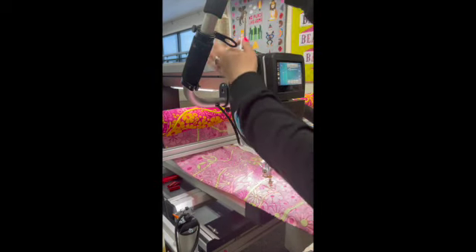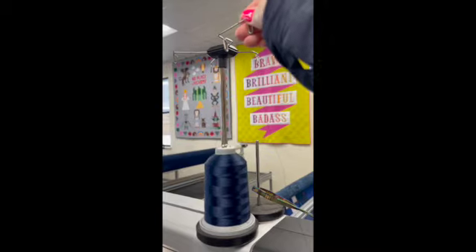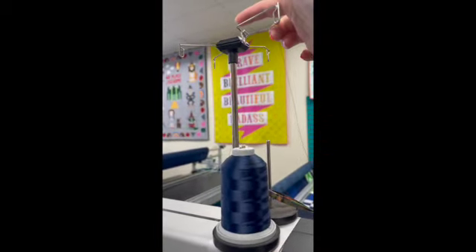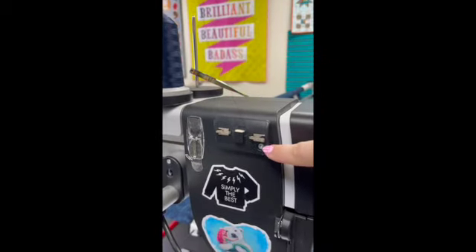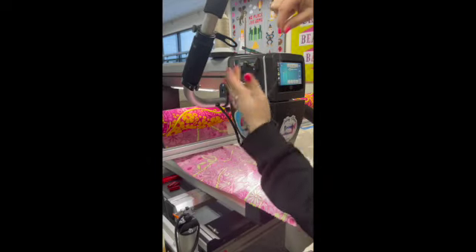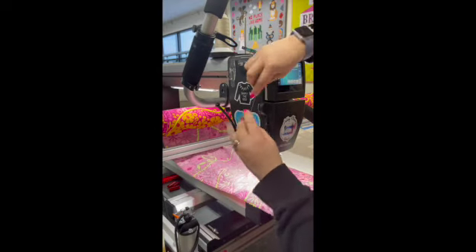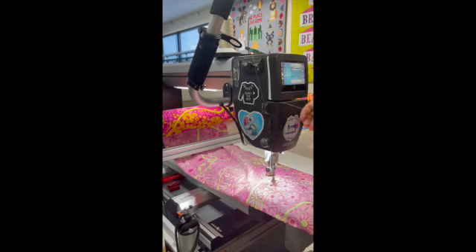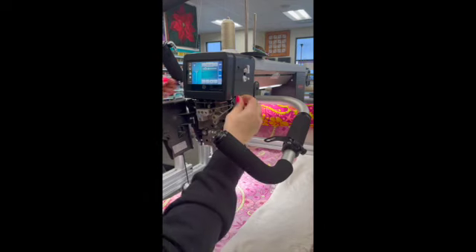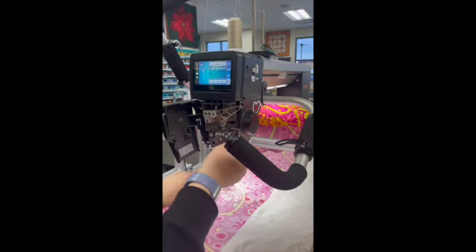I've got my thread here. When you start threading, you're going to thread from here up to your guides, through this one, through this one, and then come down to your thread guide. I've got two thread guides — I use the front one because I'm short and it's closer to me. Thread there, come down underneath the guide here, and then we're going across. Once I've gone across, there's another tension disc back here. Follow the guide around and come down.